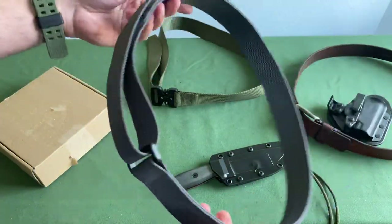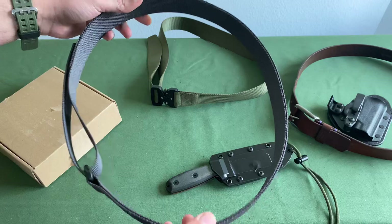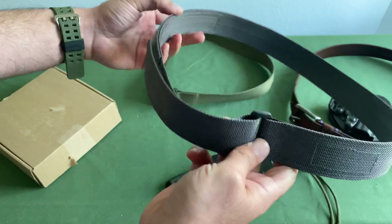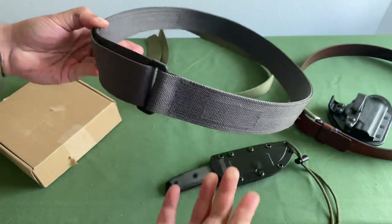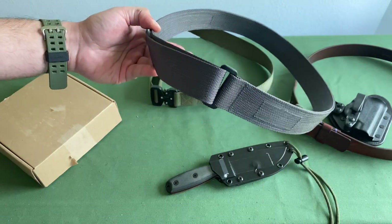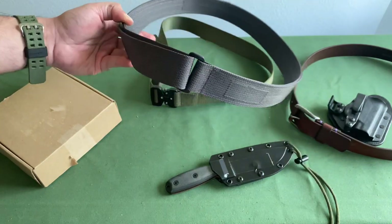I love that it's cheap and I was able to scoop it up for a great price. I'm sure I'll be able to use it for certain tactical courses, but it's probably not something I would wear every single day — simply because if I were to have my shirt tucked in, it doesn't look like a standard belt.